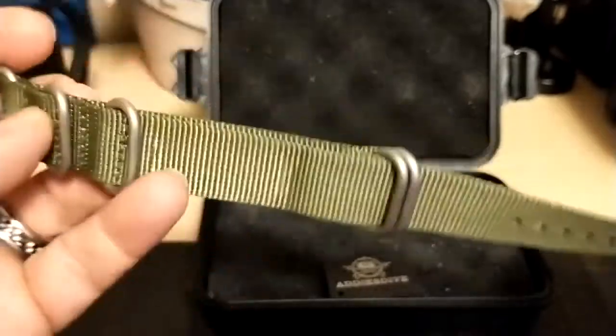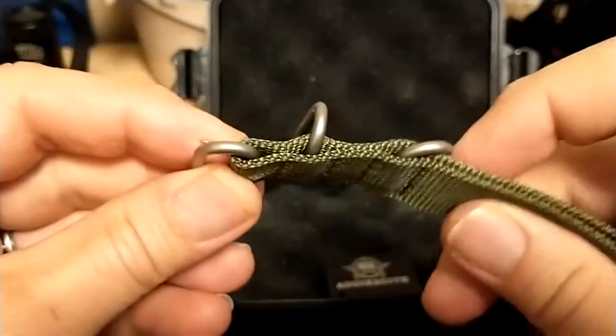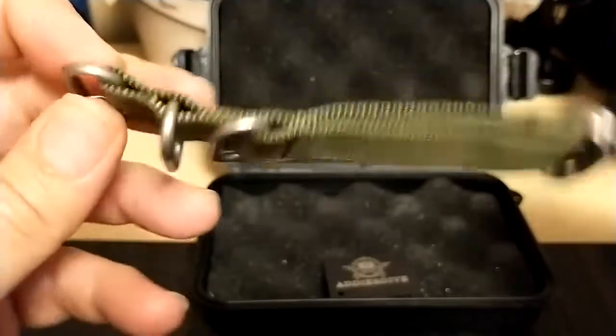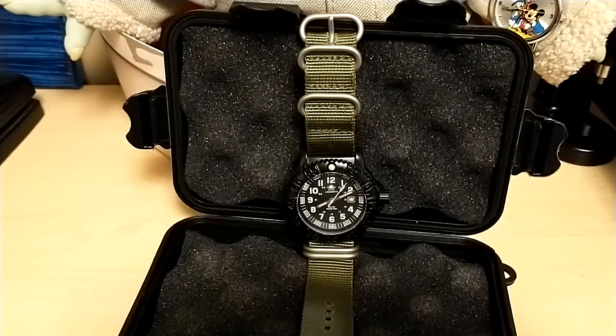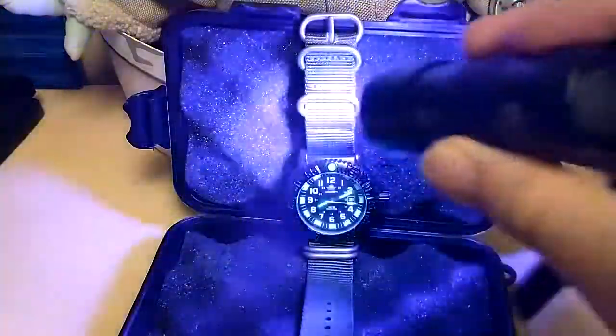The NATO strap that came with this watch is very well made — it's very thick canvas, the stitching is good, and the hardware is sturdy. It doesn't feel cheap at all; I imagine this strap alone would cost you 10 bucks. And now for the star of the show: the watch's lume. Let's give it a little charge.